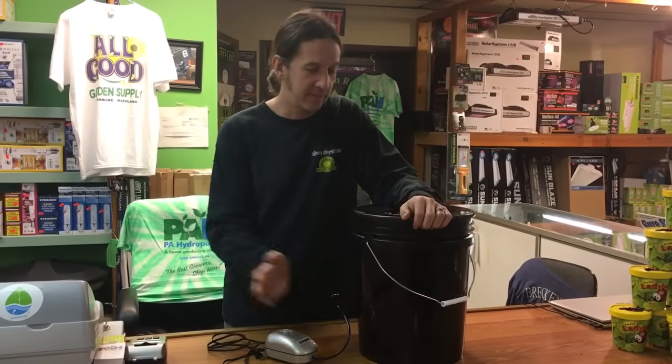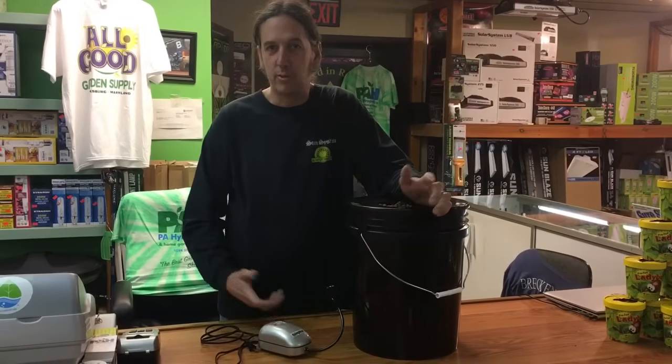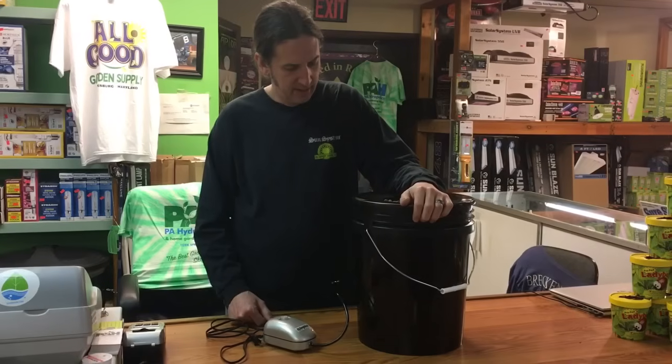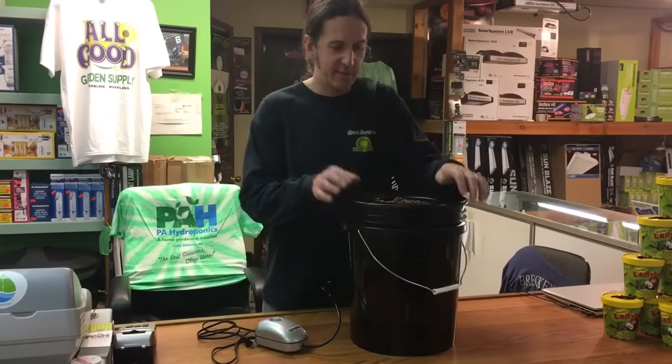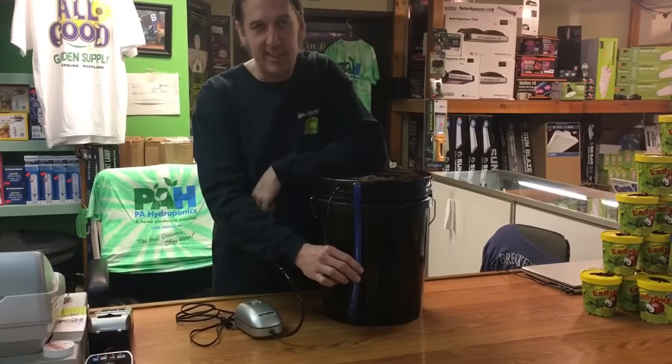Over the winter time this is a great system, and depending on where around your house you use it — like a cool basement — you won't have problems in the summer. Today's episode we'll be adding this cool little thing here: a water level indicator.